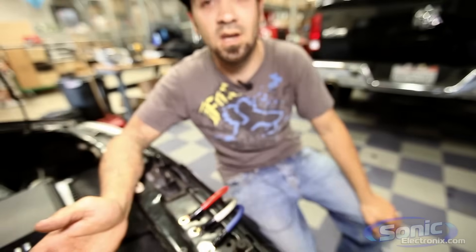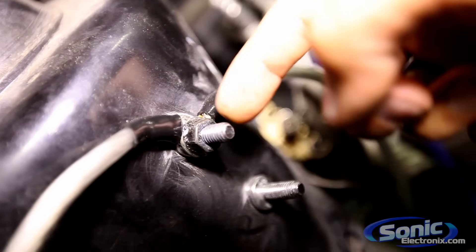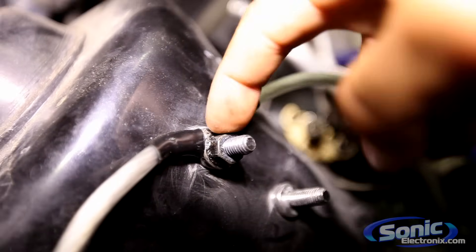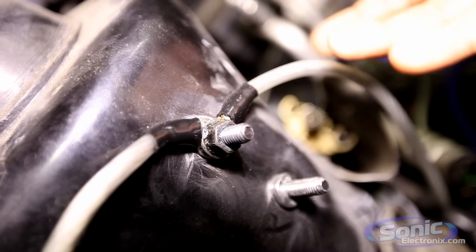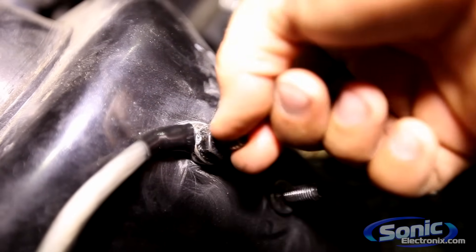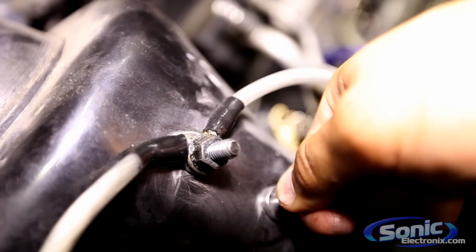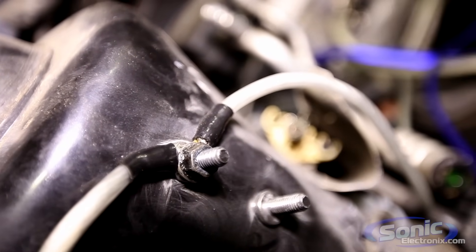The best option, if available depending on the vehicle, would be a factory grounding point, which basically looks like this. You're typically going to find a stud, and I still recommend cleaning the surface, then you put your ground right over the stud. There's no way this stud's coming off — you're going to have something rock solid that will help prevent product failure and keep it running long-term without having to return it.